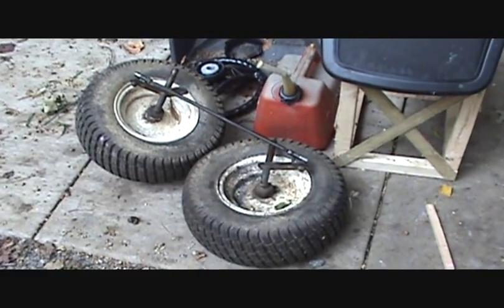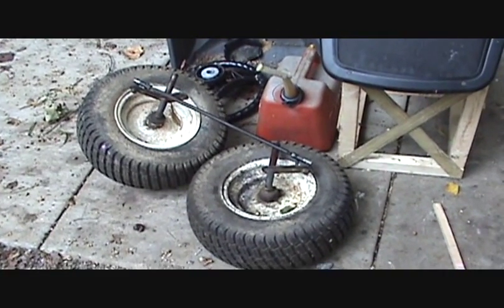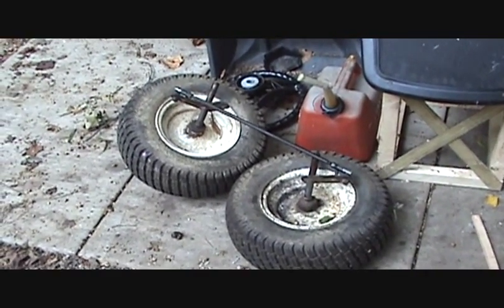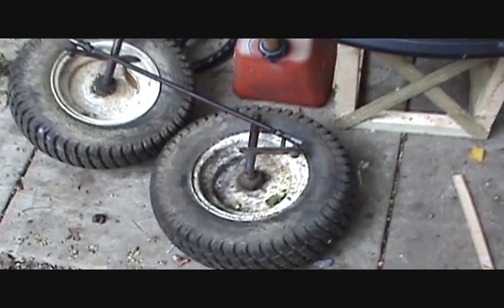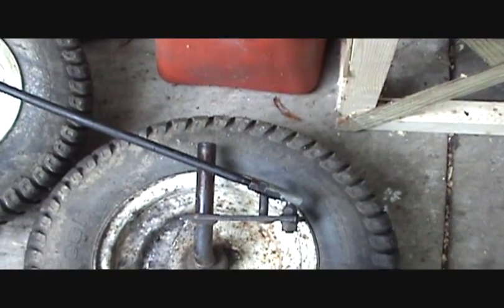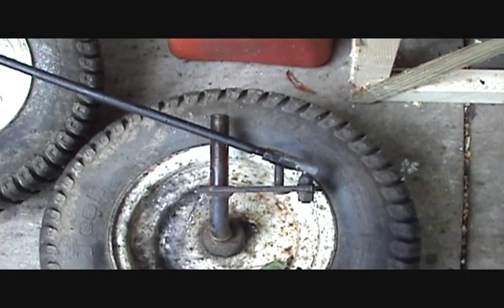The axle is going to be made out of one inch pipe instead of tubing. Pipe uses the inside diameter where tubing uses the outside diameter. So I've got some three quarter inch pipe, which is three quarter inch inside diameter and about a one inch outside diameter. And these pieces right here are three quarter inch in diameter, so they'll fit nicely inside that pipe and make the axle out of that.